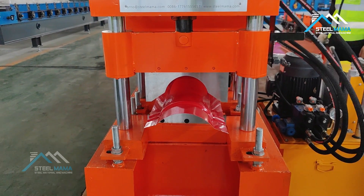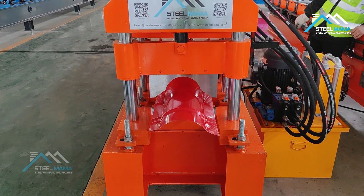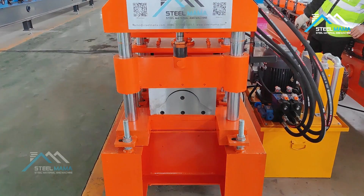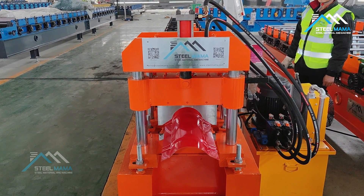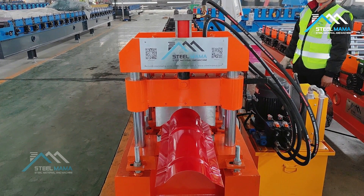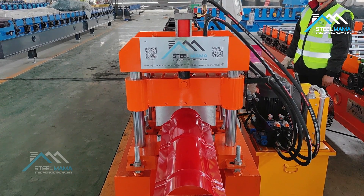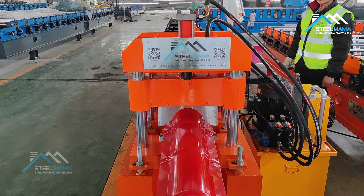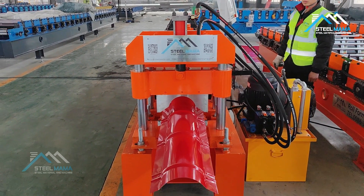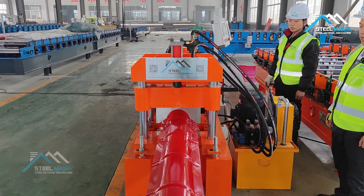Now the machine will work automatically. The length we are testing is 1.1 meters, and the ridge distance is up to you to decide.